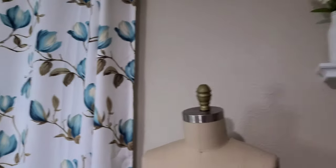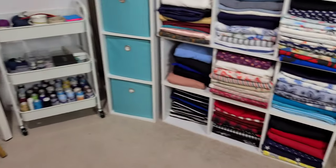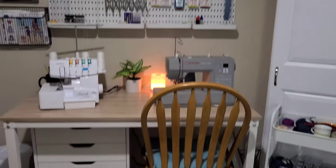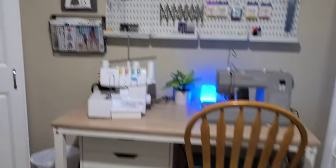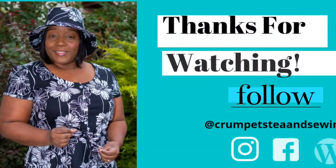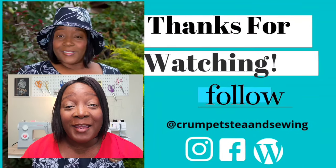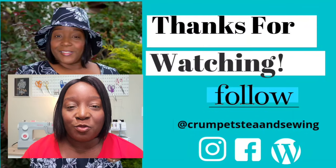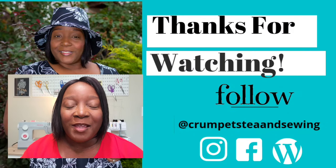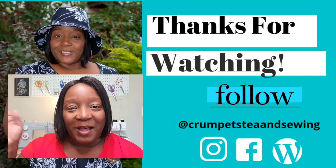That is my sewing room! I'm really excited with how it looks and I'm hoping this space will stay clean and serve me well over the next few months and years. Thank you so much for tuning in. If you like this video, please give it a like, subscribe if you haven't already, and comment below to let me know what you think of my new sewing room. Until next time, stay creative!